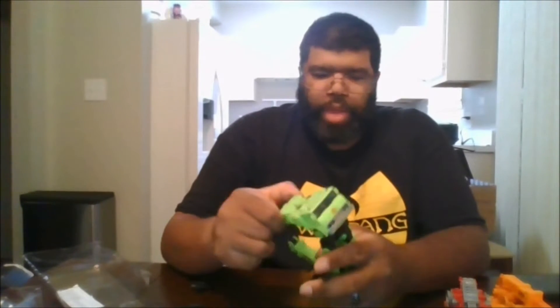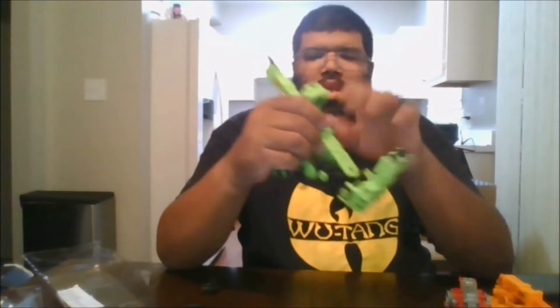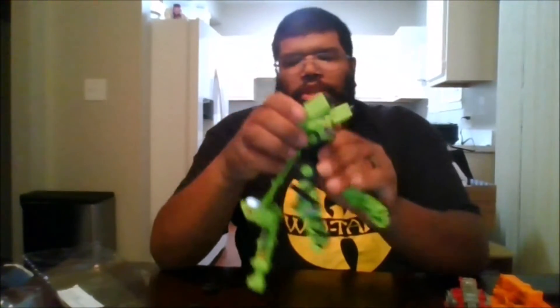Let me show you how to transform him. You want to come up to the top and unpeg the arms, then unpeg the back piece. Come up, separate the arms, and bring them to the front.